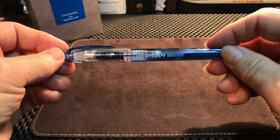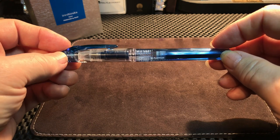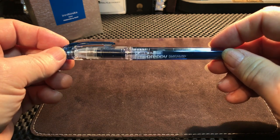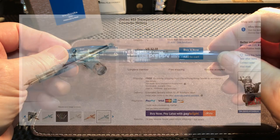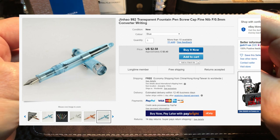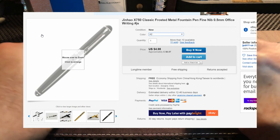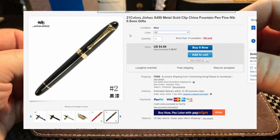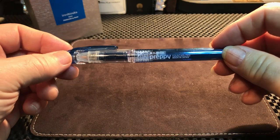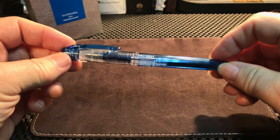The Platinum Preppy is touted to be one of the best inexpensive fountain pens you can get. By inexpensive, people generally mean under five dollars US. Now I have many examples of excellent fountain pens under five dollars US, like a Jinhao 992, a Jinhao X750, or X450 — all excellent fountain pens with a lot more going for them than this. But this is a really fascinating pen, so I thought I'd pick it up.